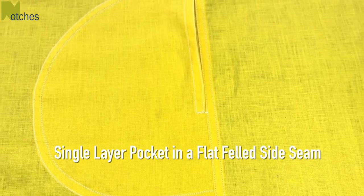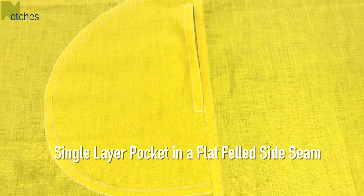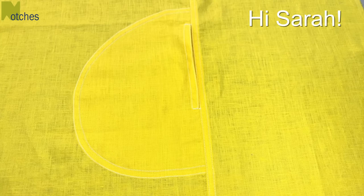Hi everyone, Angela here. In this video I'll show you how to sew a single layer pocket into a flat felt side seam. It's a great pocket for lightweight or sheer fabrics and also if you don't have a serger or overlocker to finish the seams. A special shout out to Sarah who's been waiting a long time for me to make this tutorial.